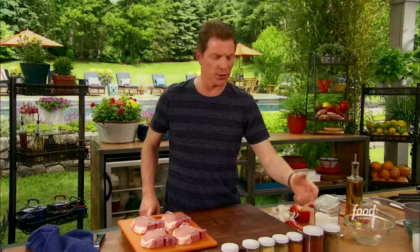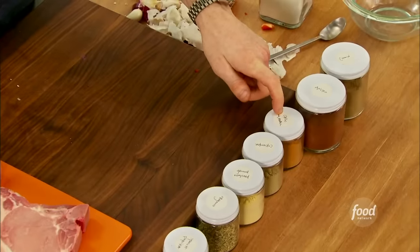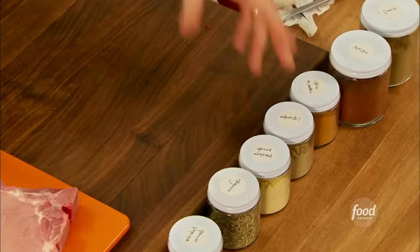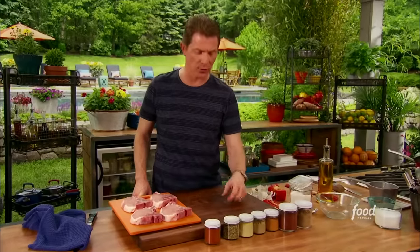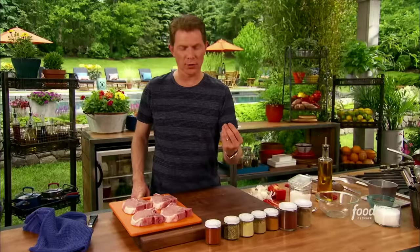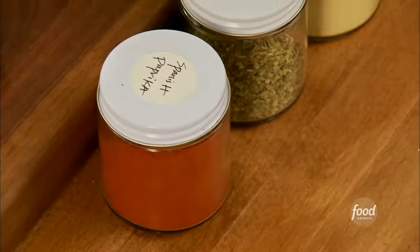Cumin, ancho chili powder, or just a chili powder from the store. Chili de arbol — if you can't find chili de arbol, cayenne works really nicely. Coriander seed, nice and earthy, it's the seed of cilantro. Ground mustard — you know what that tastes like. Dried oregano, a little sort of musty, earthy flavor, and Spanish paprika. A really good quality paprika.